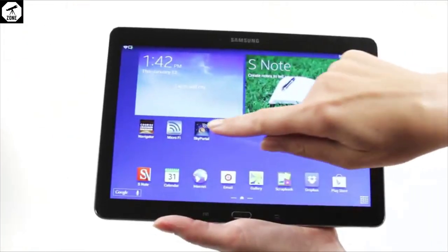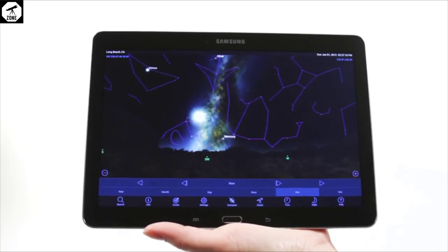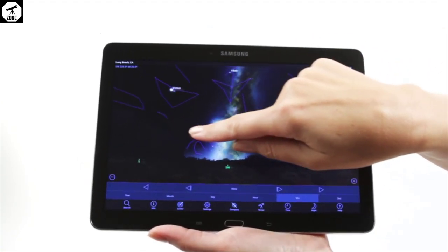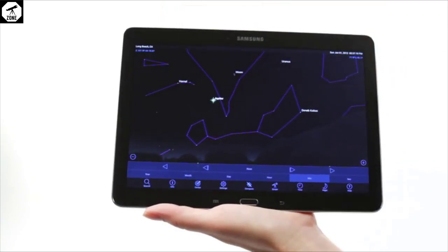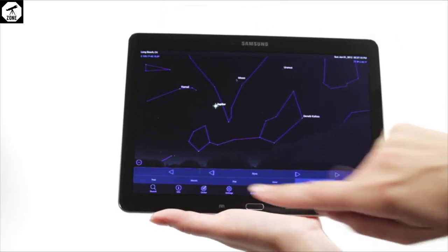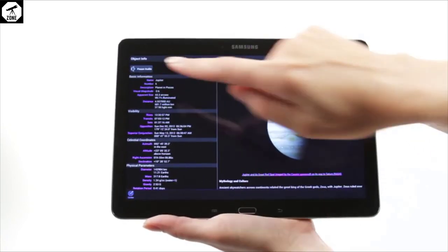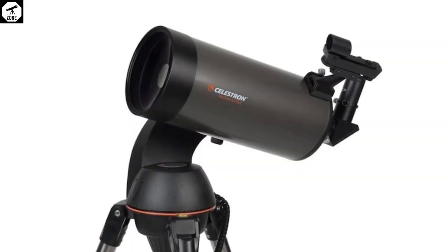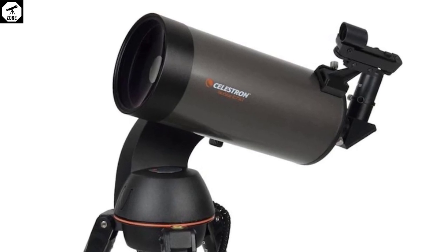Using the focuser requires a little bit of skill. Our test unit's mechanism was covered in a lubricant that made bringing an object into focus difficult, though trial and error achieved decent results. Since the telescope makes use of an Alt-Azimuth single arm mount, the Celestron NexStar 127 SLT is capable of moderate astrophotography. We were able to get fair images using a DSLR camera and short exposures, something that individuals at a beginner to intermediate level will no doubt be pleased with.